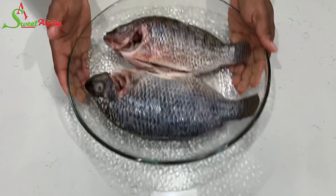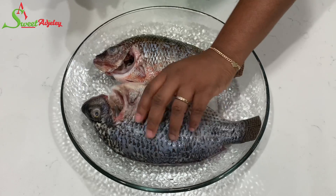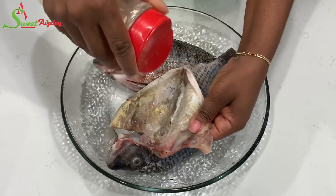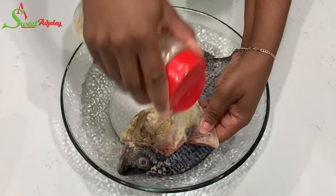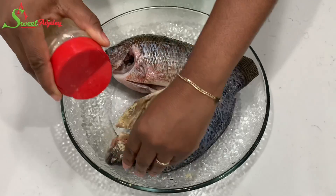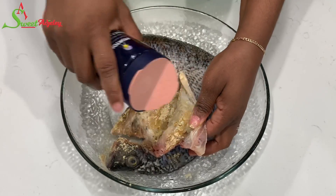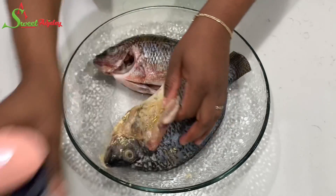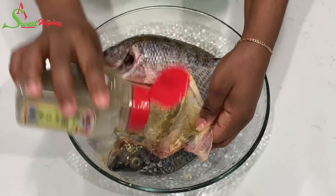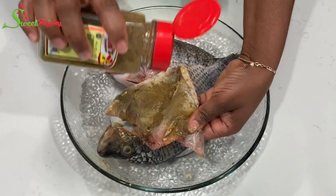Now that our fish is nicely washed, I'm going to go ahead and season the belly part or the gut area, because once you cut it you'd have to season one at a time and I don't want to do that. So I season it with some of my all-purpose seasoning, and then I'll also season it with some salt. I have here some sage and ground anise, and I'll do the same with the other fish.